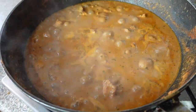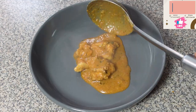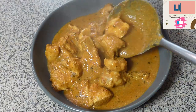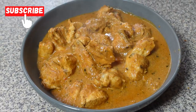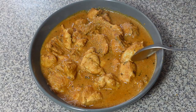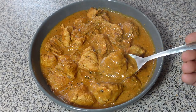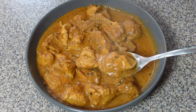Hi guys, welcome back to the channel. Today we are taking a culinary journey to the heart of India. We are cooking up a classic Mughalai dish that's packed with flavor — Chicken Changezi. This rich and aromatic curry is a perfect blend of tender chicken, creamy gravy, and a medley of Indian spices. It's a must-try for everyone who loves Indian cuisine. The secret to a great Chicken Changezi lies in the masala, so I'm going to show you step by step how to prepare it.